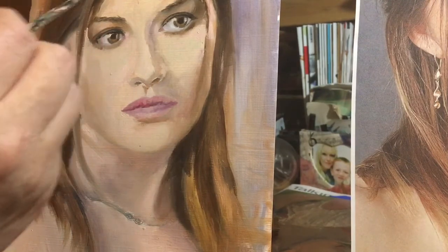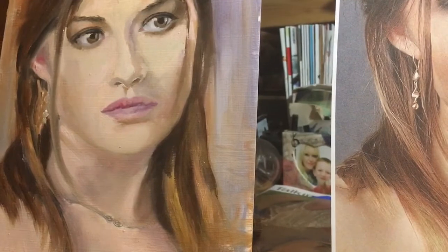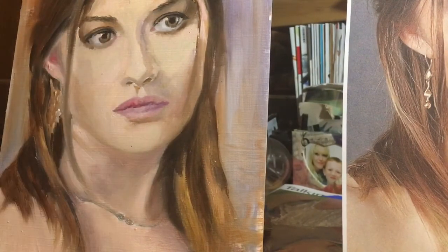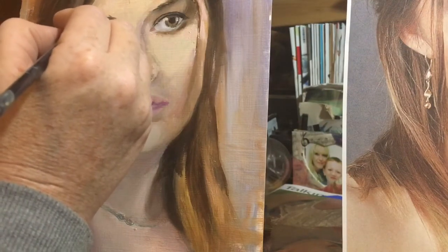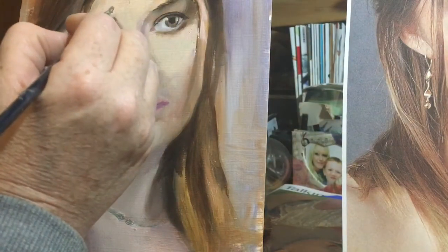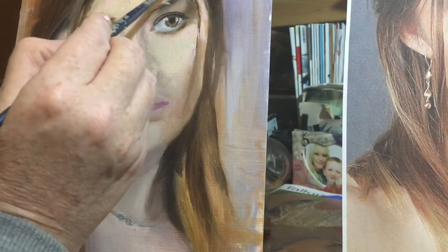And now the eyebrow — see if we can get that on. What I need to do is... this is going to look really weird but you'll see why I'm doing that. A little bit.